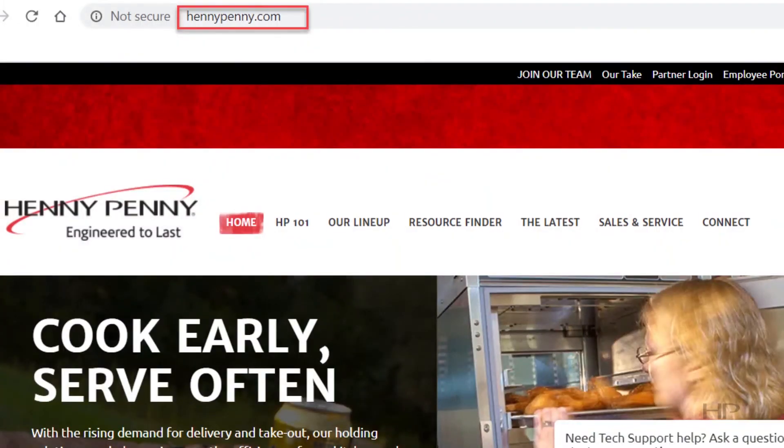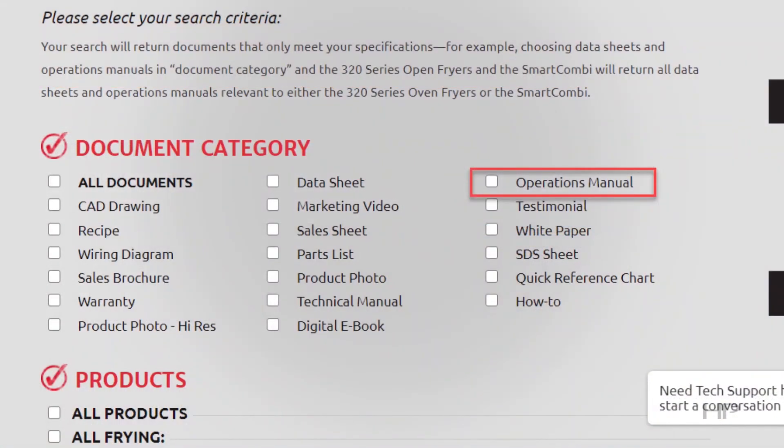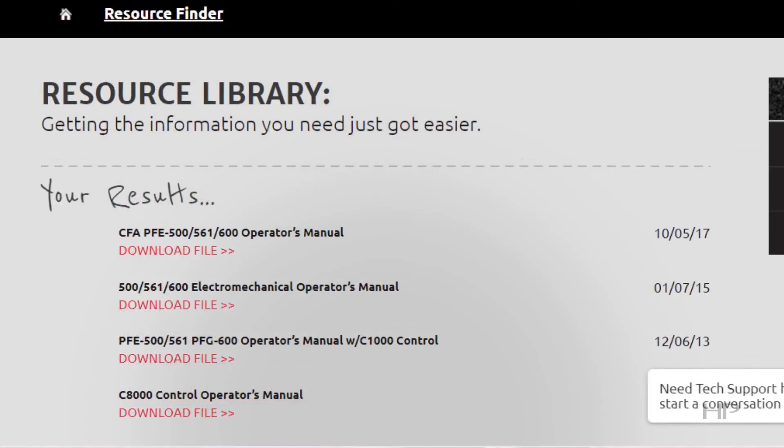If the problem persists, then contact your local authorized Henny Penny distributor or service agent for service. There you have it, our top five troubleshooting tips for our open pressure fryers. As you can see, most issues can be avoided by providing basic care and maintenance to the fryer. For a more extensive list of troubleshooting tips, please consult your fryer's operator manual under the troubleshooting section. Our manuals can be found online under the resource finder tab at www.hennypenny.com.